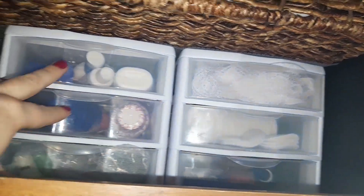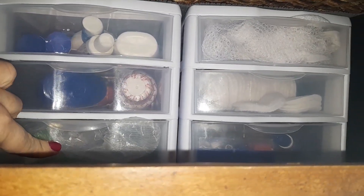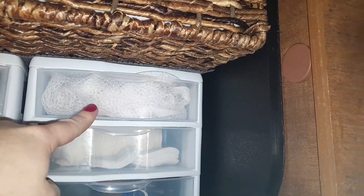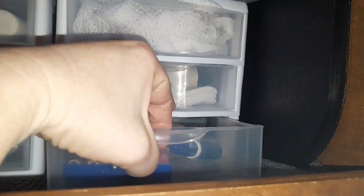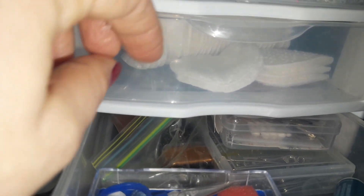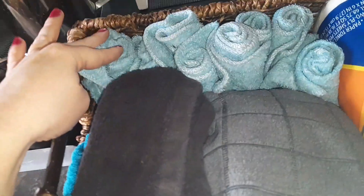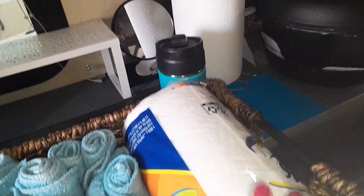I had different stuff in here before, but now one container has sunscreen and face lotions, one has medicines, and one has first aid like band-aids and ointment. Up here I have laundry bags, little cotton face scrubbers, sewing stuff, and a laundry stain stick. There's also a little first aid kit in there. And then there's a basket — I had it sitting on a non-grip sliding shelf liner — that has little face towels, hand towels, and some extra paper towels. It works out really great and helps use that vertical space.